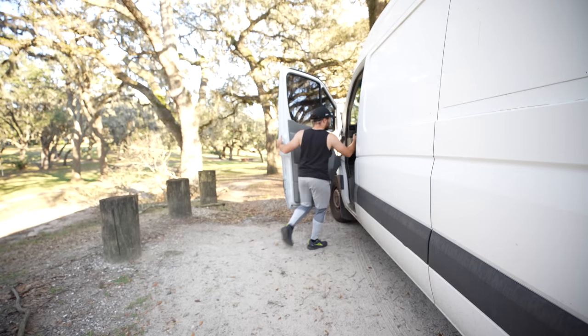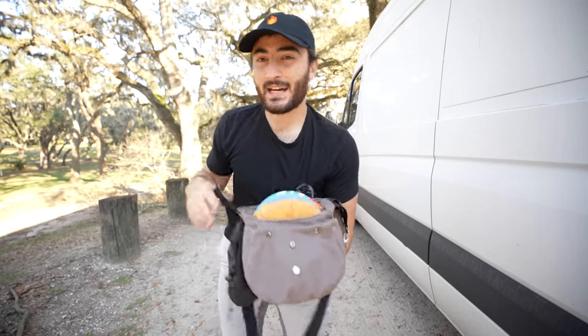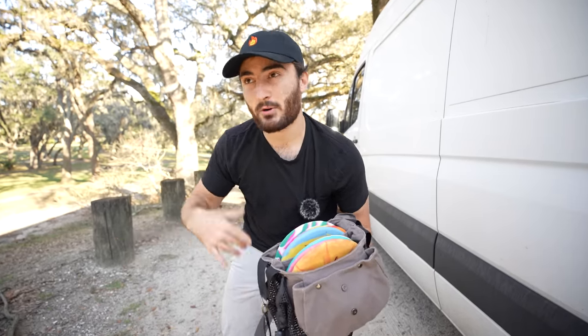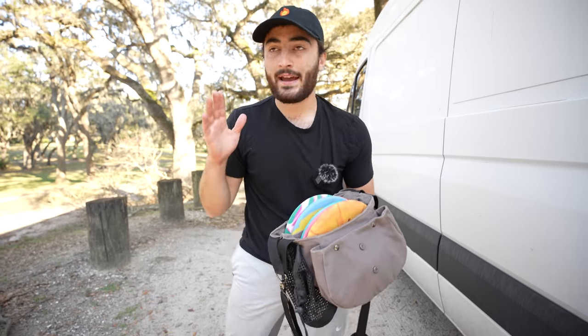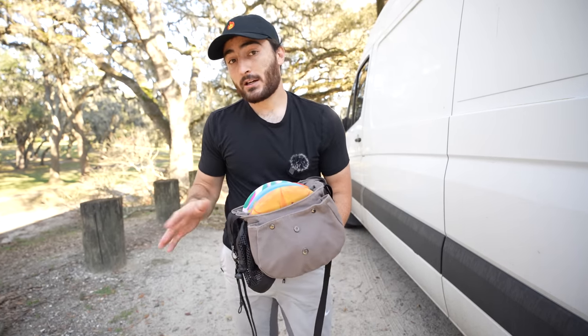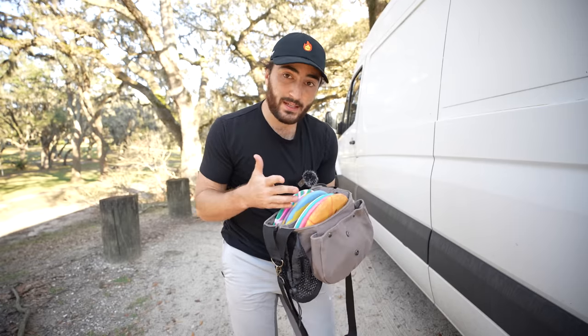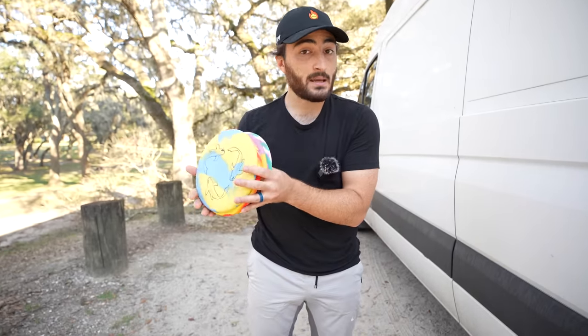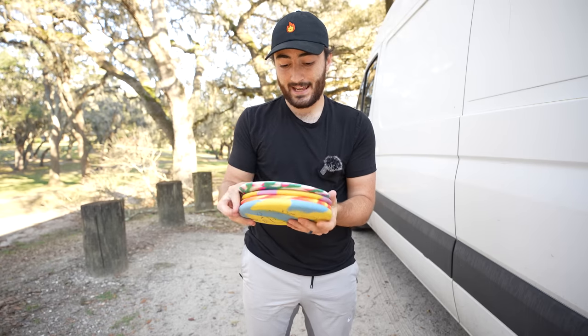Welcome back to the Danza disc golf, and to kind of a mixed episode between New Kid in the Bag — my series where I take a full lineup or most of a lineup from a manufacturer I haven't tried before and go try to shoot a hot round at a course — and Bag It or Bin It, where I look at a disc and review it and try to beat par. Today we have four discs from the same lineup, all from Elevation Discs.